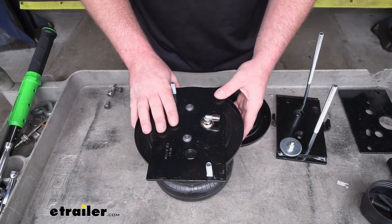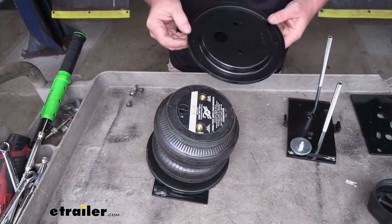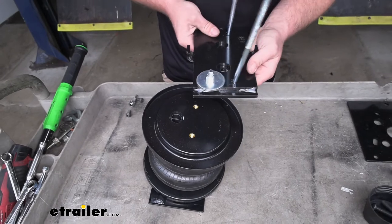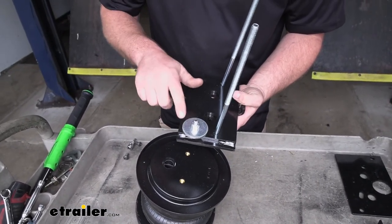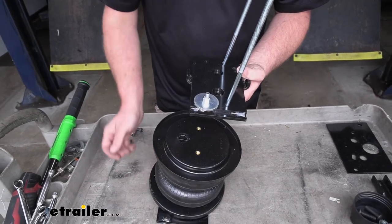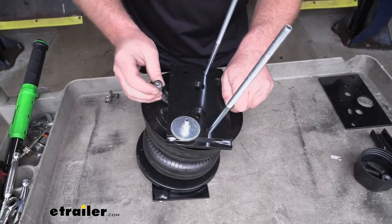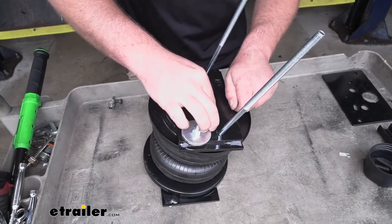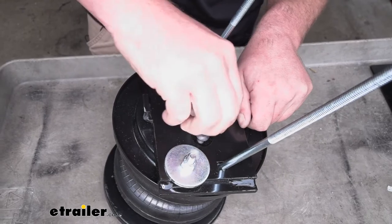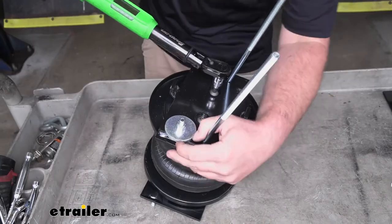Now we're going to flip our air spring over. We're going to take the other roll plate, again lining up the two holes. We're going to take our other bracket and bolt this all together. When you put this on, you're going to want the washer to be on the same side as the air valve on the bottom of our bag. We'll lay that in place and then secure it using the shorter button cap screws. Once we get these hand tight, I'm going to come back and torque them down to the amount specified in the instructions.